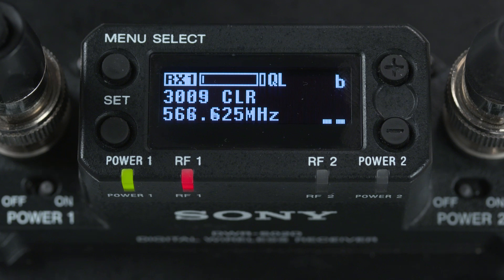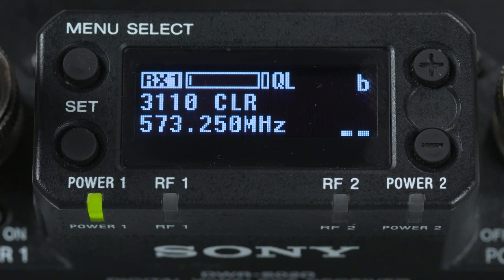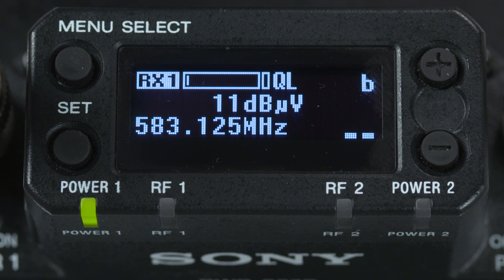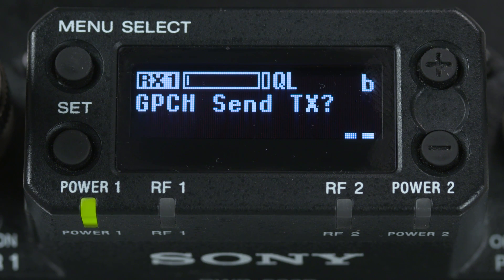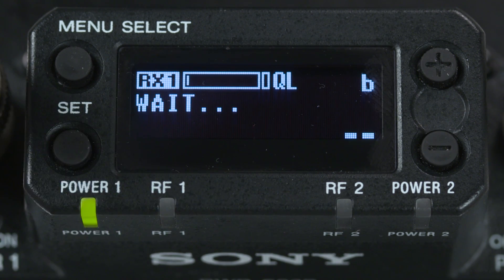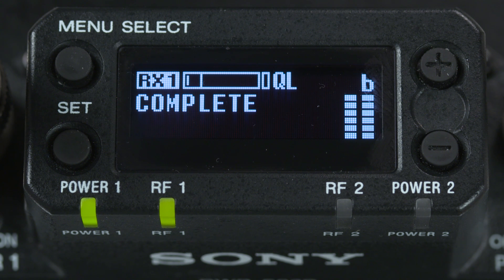The unit will then scan for the channels in the group you've assigned. Once the receiver scan finds the best channel, it will flash it at you. To select it, just hit the set button on the receiver. It will then ask if you want to send that group and channel selection to the transmitter. Hit either the plus or minus button to change the display to 'yes,' hit set, and it will say 'complete' when it's finished setting the transmitter to your selected channel.